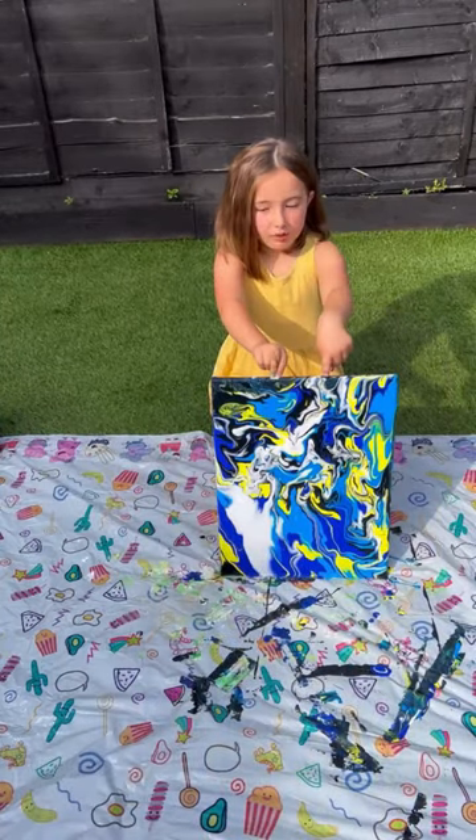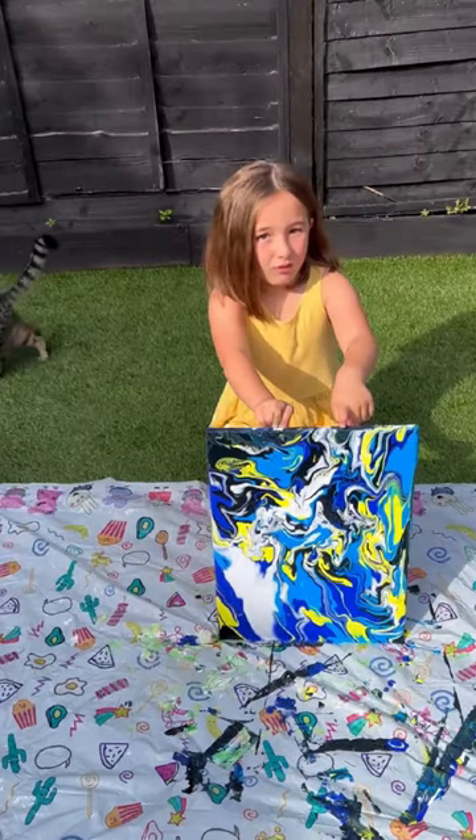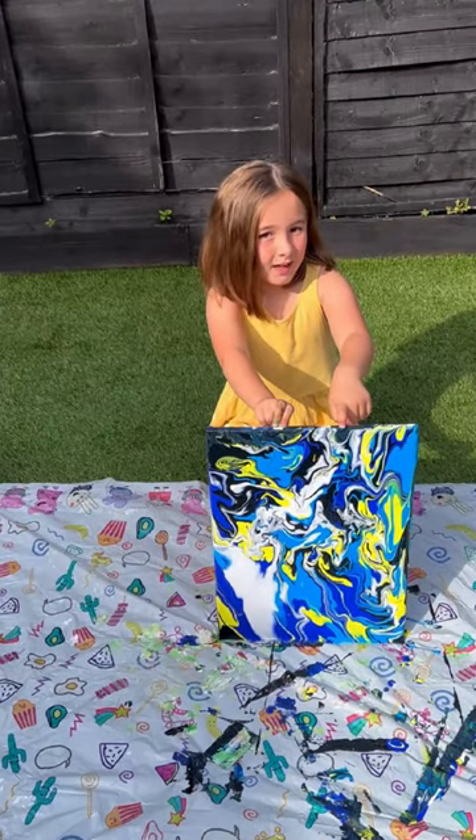Now that we've spread the paint around a bit, we can let it dry. Thank you for watching Odrum Ag's painting. Please like and subscribe.